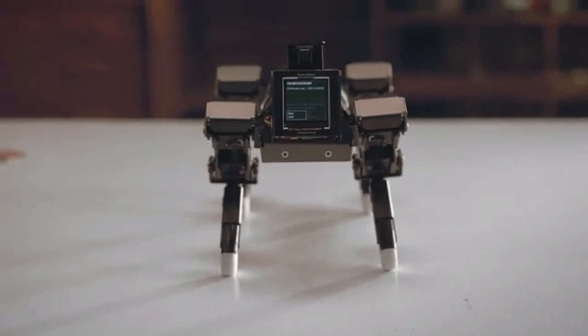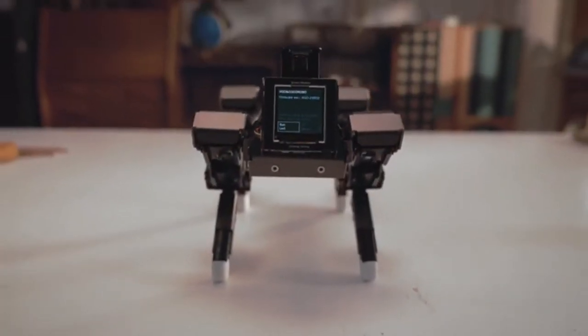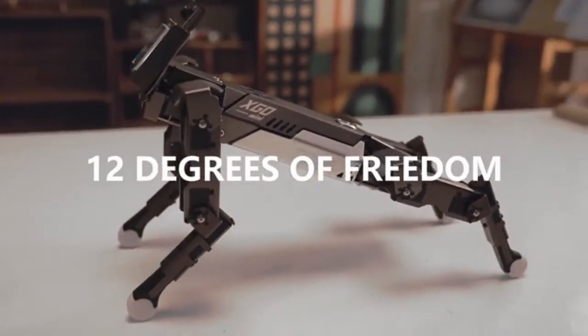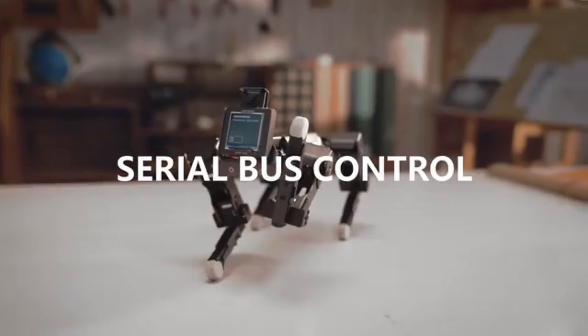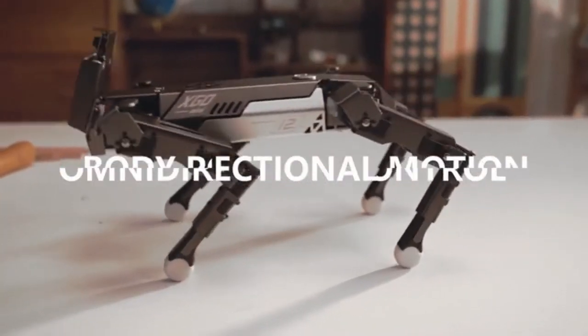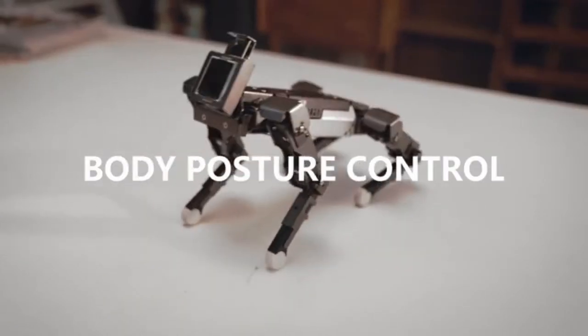This is X-Go, a desktop AI quadruped robot. X-Go has 12 degrees of freedom. Joints are controlled by serial buses, feature flexible omnidirectional motion performance, and 6-dimensional body posture control attained.